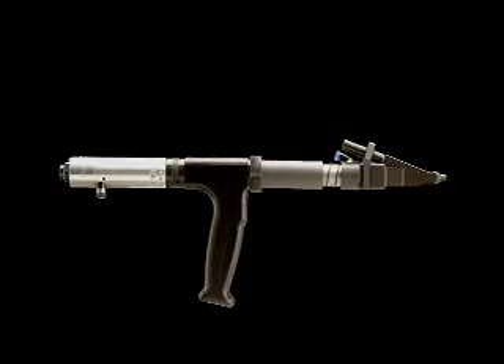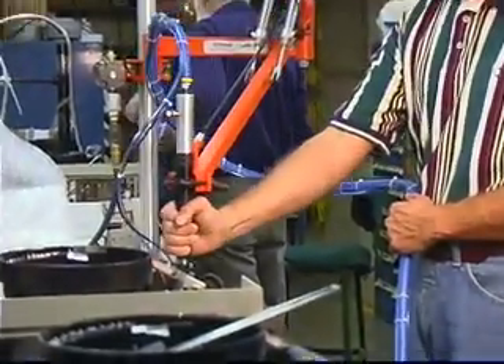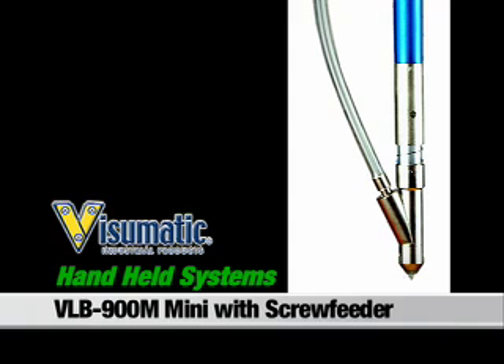As with every Visumatic system, the Locking Bit Mini Nosepiece is tooled to interface with your miniature components, and is built to suit your process.